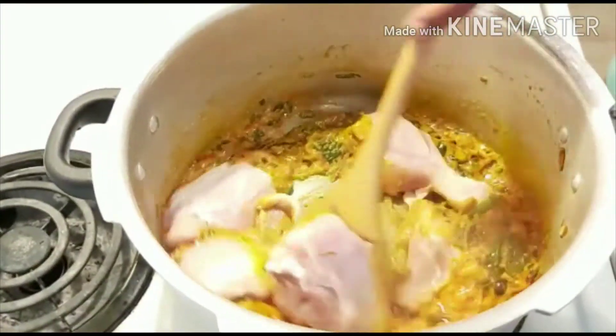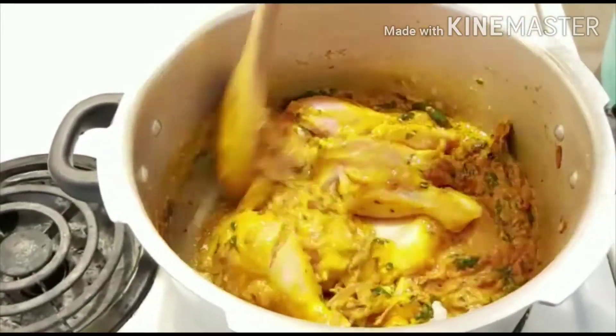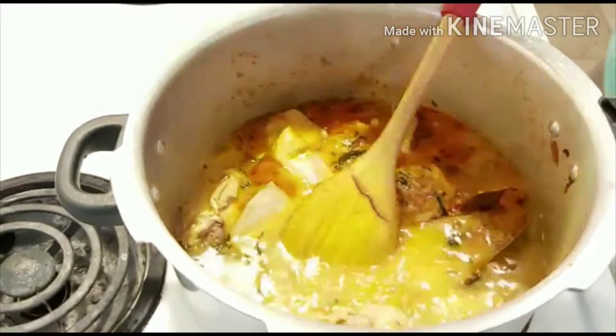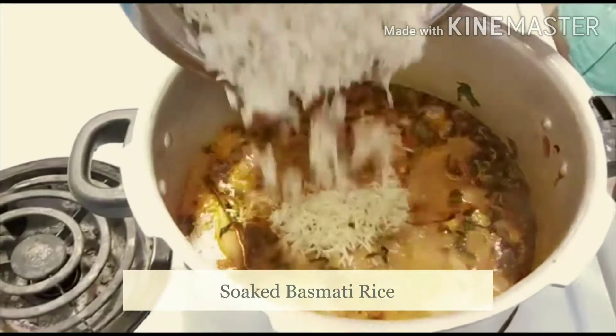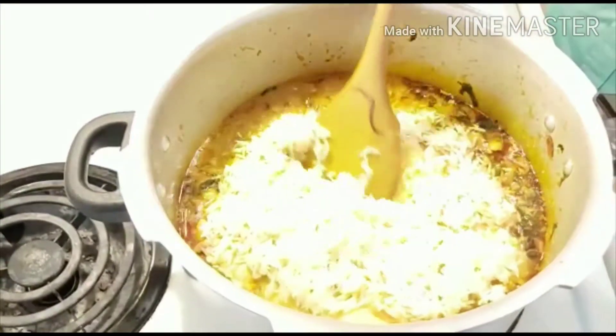Mix it well. Add water — the basmati rice and water ratio needs to be the same for a perfect biryani. Once it comes to a boil, add the soaked basmati rice and mix very gently.